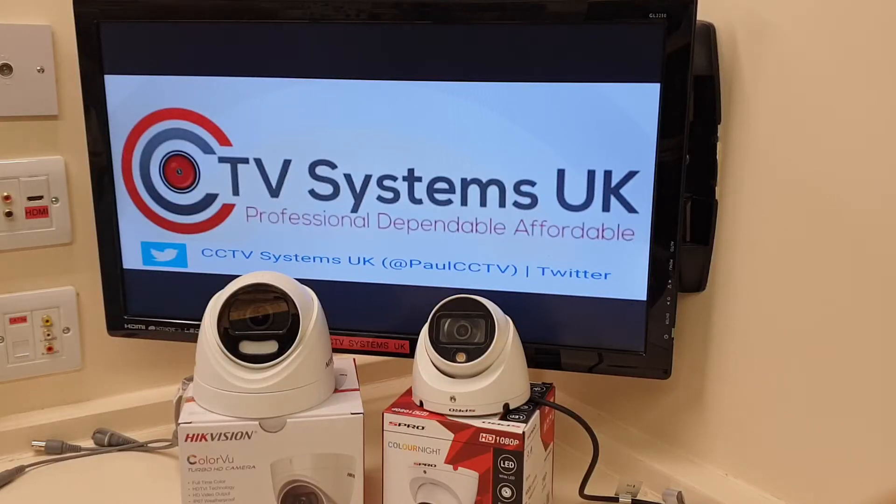Hi guys, welcome to another video from Paul here at CCTV Systems UK. Today we're going to do a side-by-side video on two cameras on the market: the Hikvision Colorview Turbo HD and the S-Pro Color Knight. Colorview and Color Knight are essentially the same thing, just different names. We've got to do a video on these because they've become very popular — nearly 30% of sales now. Let's put them side-by-side, talk through features, spec, and see which one comes out on top.